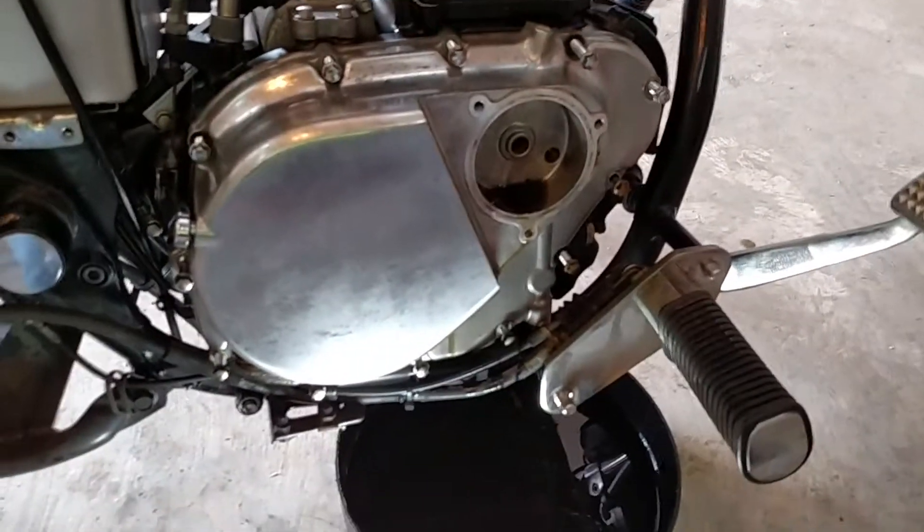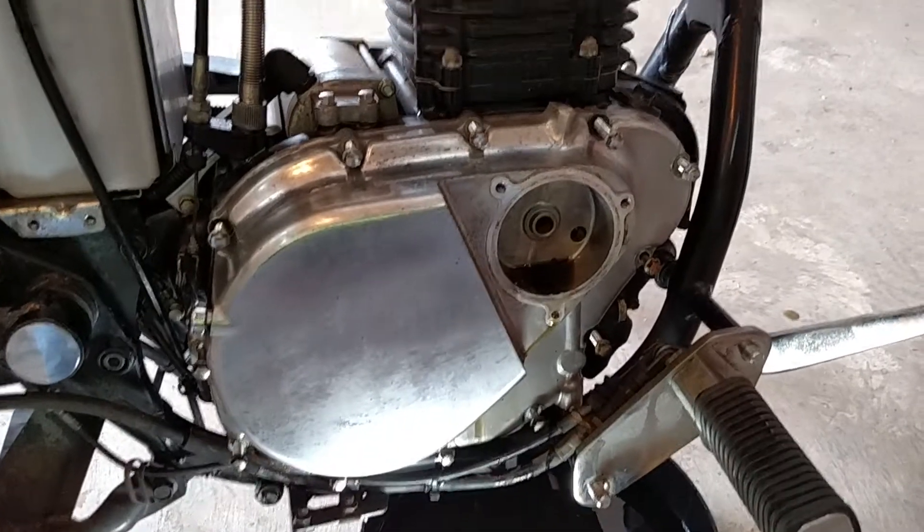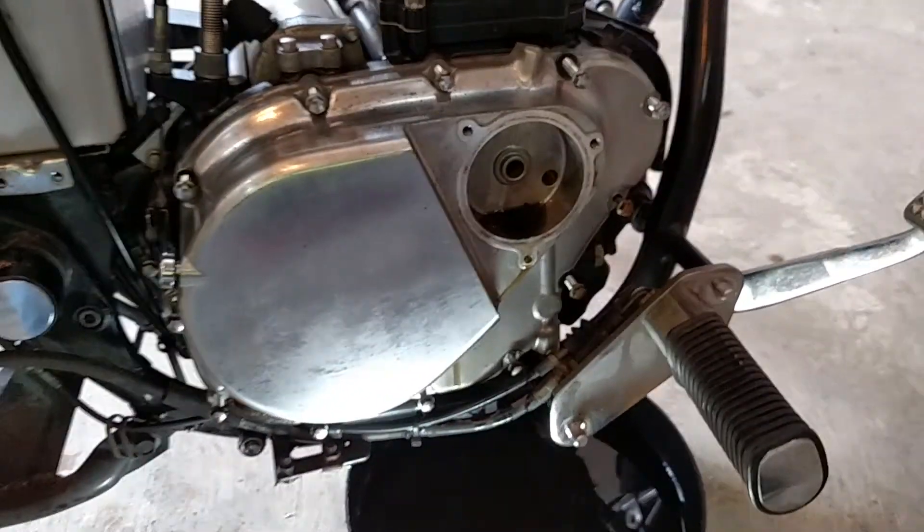I've got my case loose. I've just got to break it loose from the other, from the crankcase to get this side off.